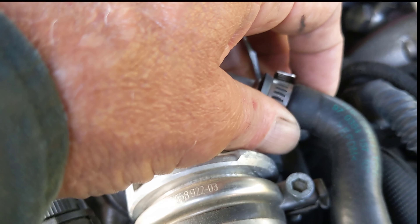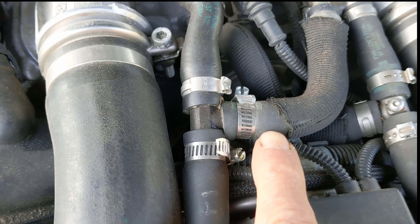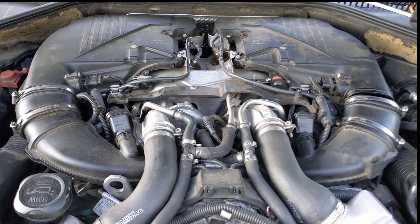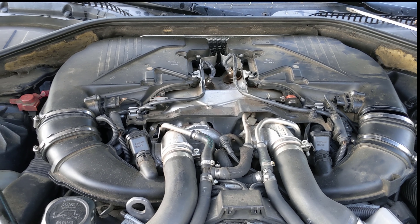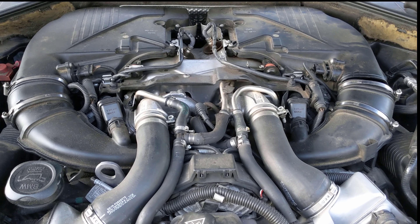If you look, this one hasn't ballooned too much, but this one has, so we're just going to do all the water lines. This is a 2010 BMW 750, and all your N63 engines are going to be the same thing, whether it's a 550, 650, or whatever.